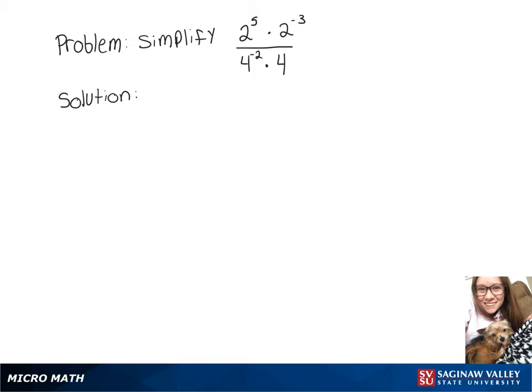We want to simplify this expression, and since we're multiplying things that have the same base, that means that we can add their exponents. So on top, we can do 2 to the 5 plus negative 3, and on the bottom, we can do 4 to the negative 2 plus 1.